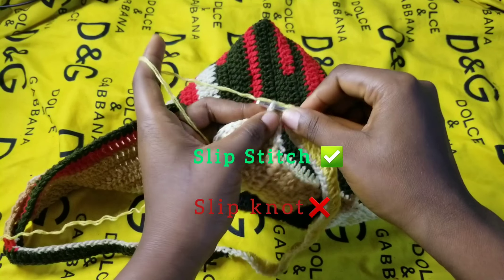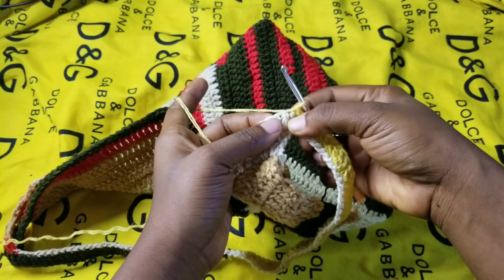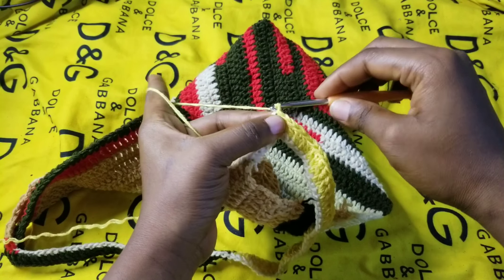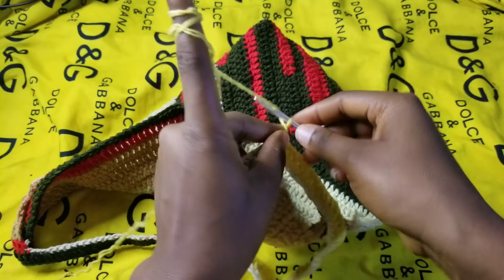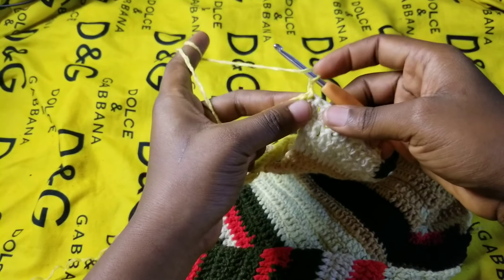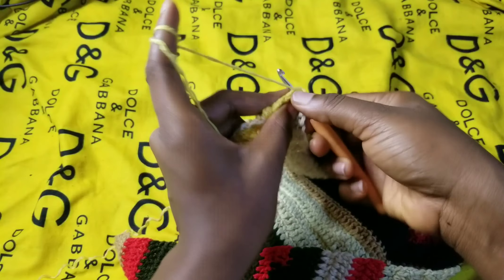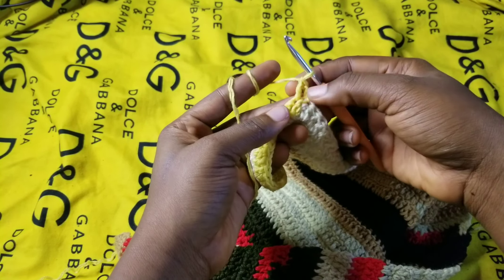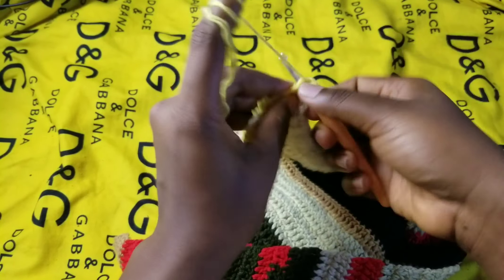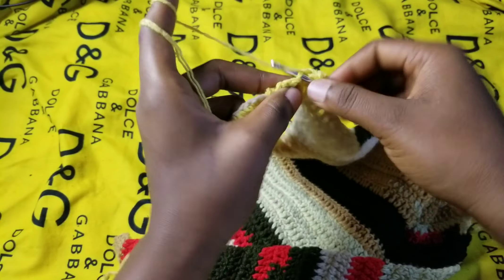Here at the end of the row, make a slip stitch and connect it. The slip stitch is not going to be on the two chains because it doesn't count as a double crochet. Chain up two again, turn your work around, and make one double crochet in the space. Continue making one double crochet all the way around, and keep repeating.